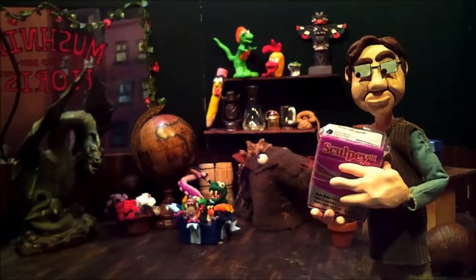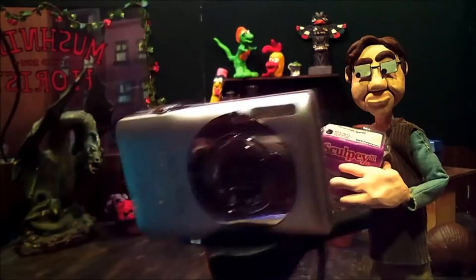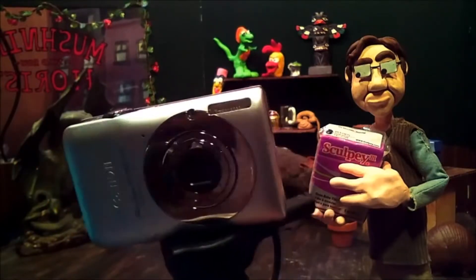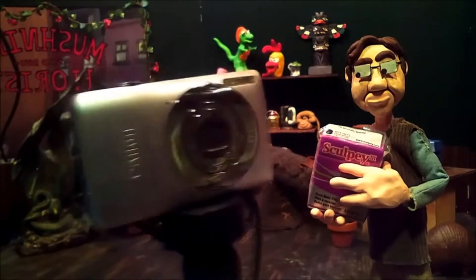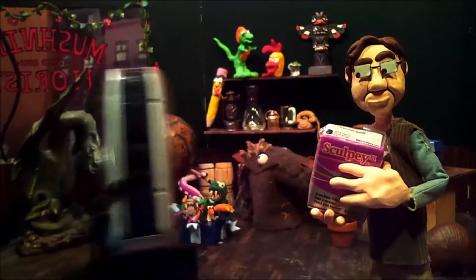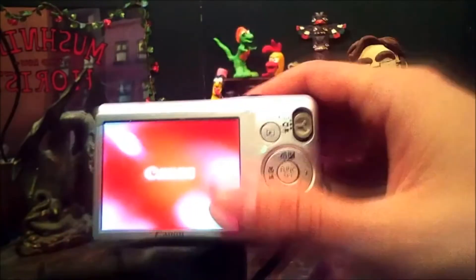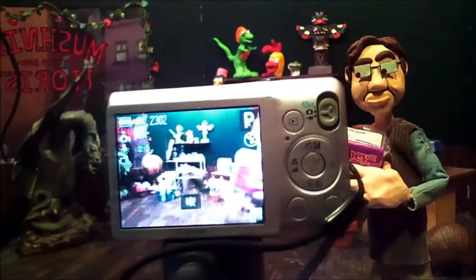The next material you really need is some sort of camera — this is the digital camera I've used in previous stop-motion animations and it works just fine. All digital cameras will work, and each one has their own different settings, but most are basically the same type of settings. Let me fire this up and run you through some of the settings I usually set up before I begin animating.